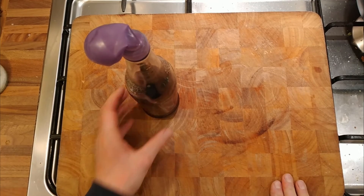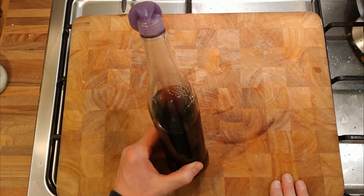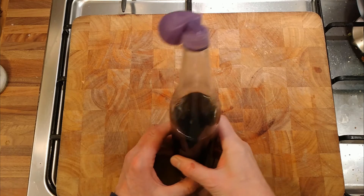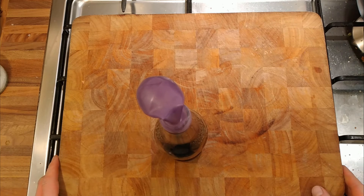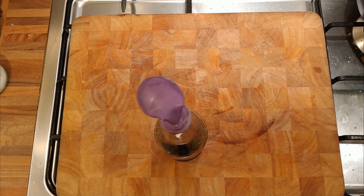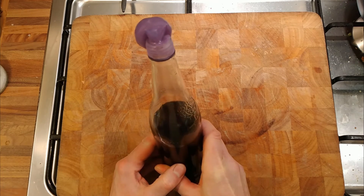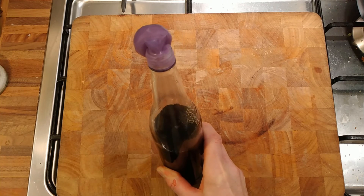Ten days later and no fermentation. Not to worry - obviously the preservatives in it stop it from being fermented. If it had started fermenting it would go off, which isn't what you want from a commercial drink. So we can't ferment Coca-Cola.